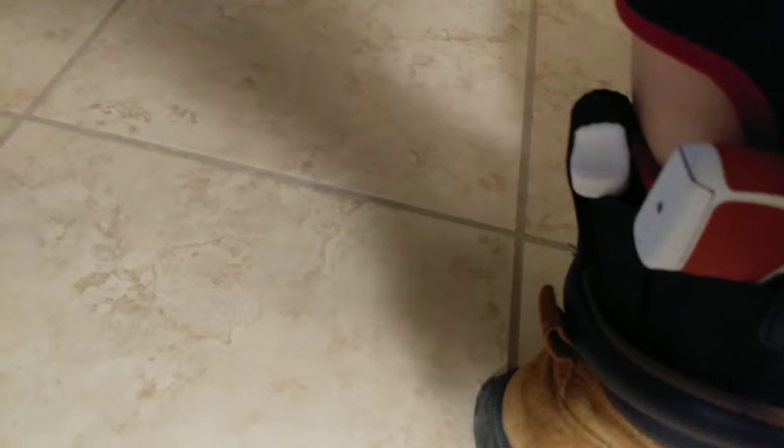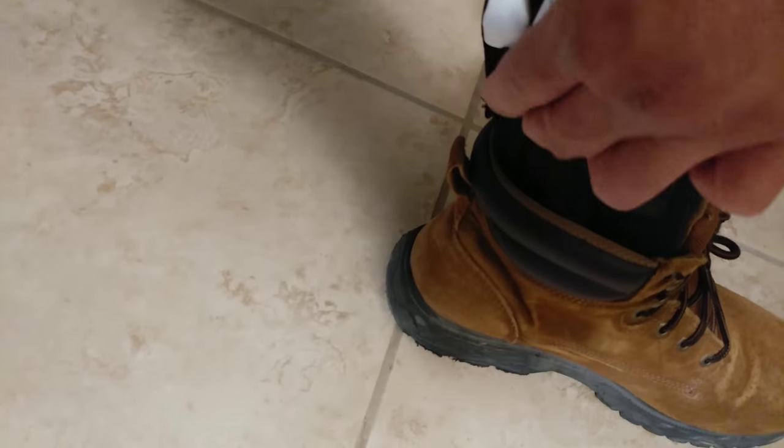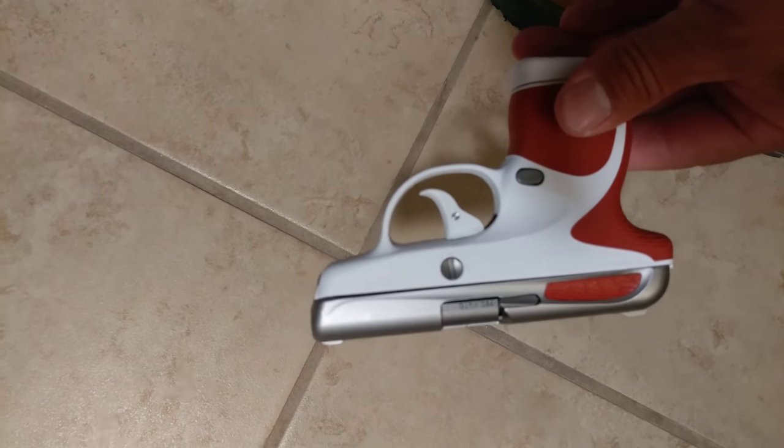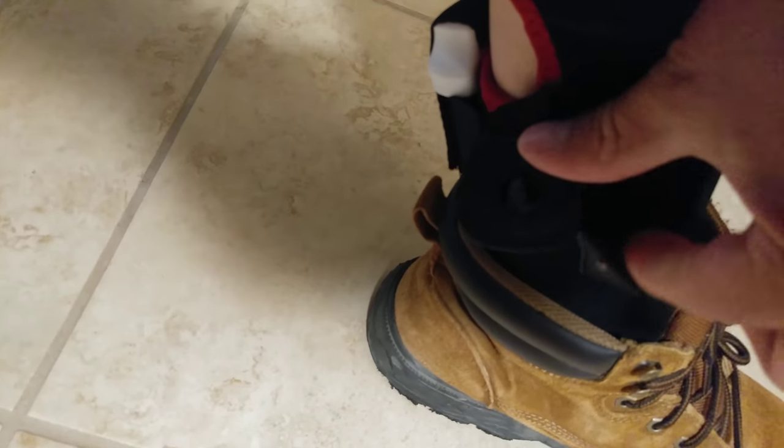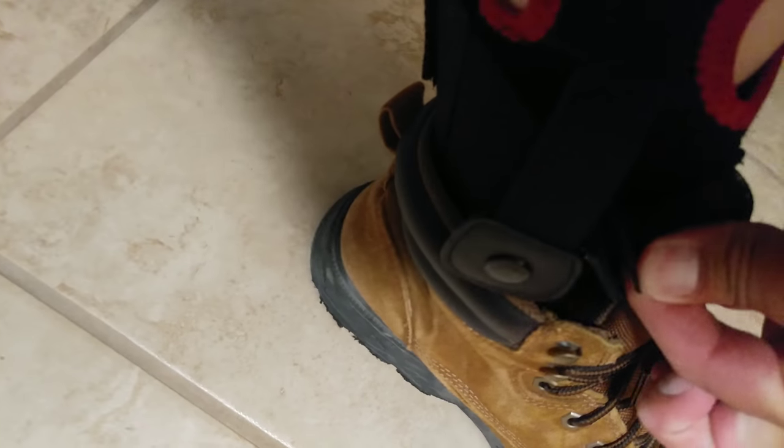Let me take this out and show you the double layer I was talking about. For a little bit bigger guns — here's the Taurus Spectrum which is a pretty small gun — there's one layer right here, and then this is the second layer right here. For that little gun I put it behind the second layer, but for a bigger gun just put it in the first layer.